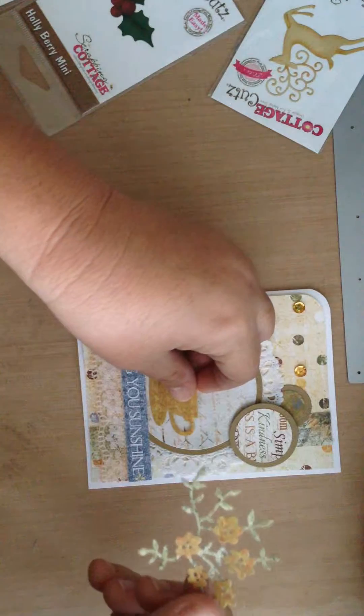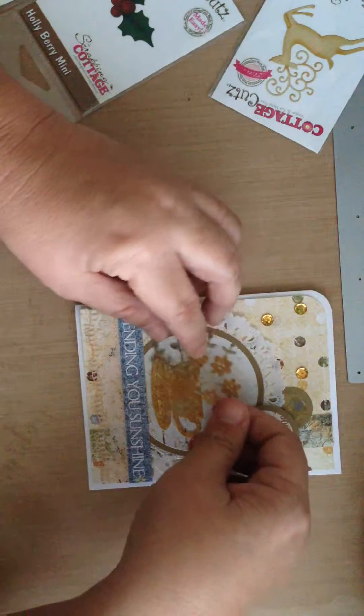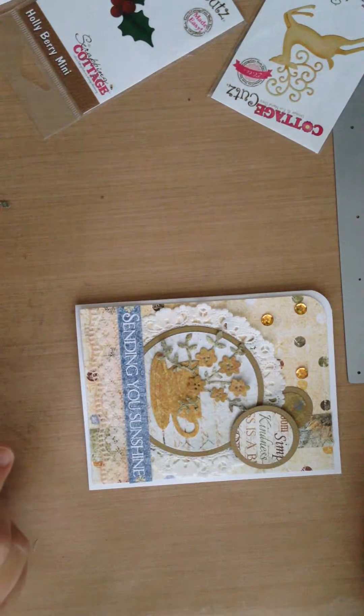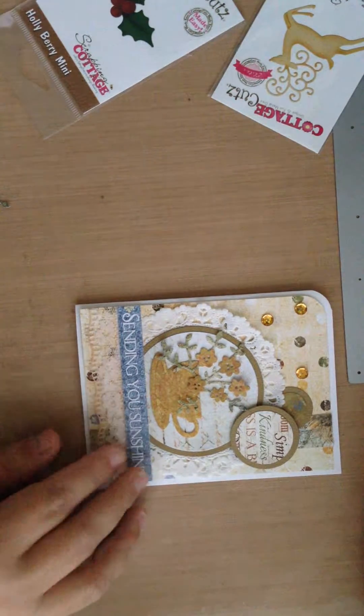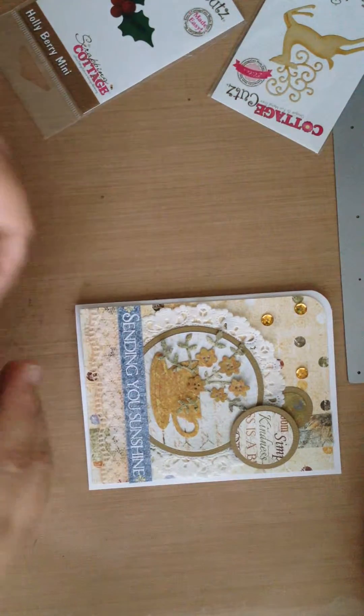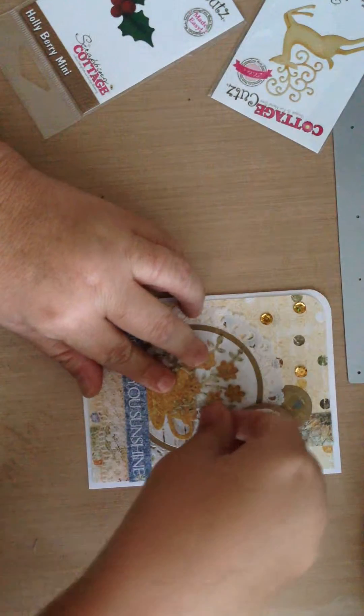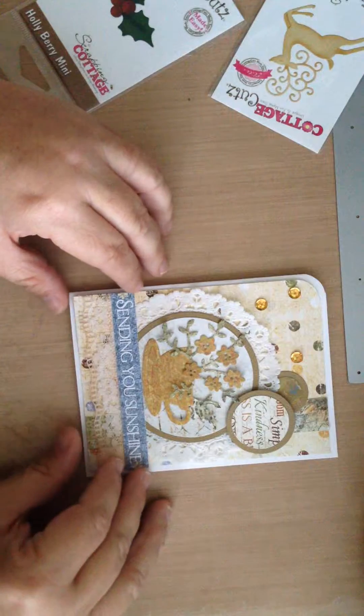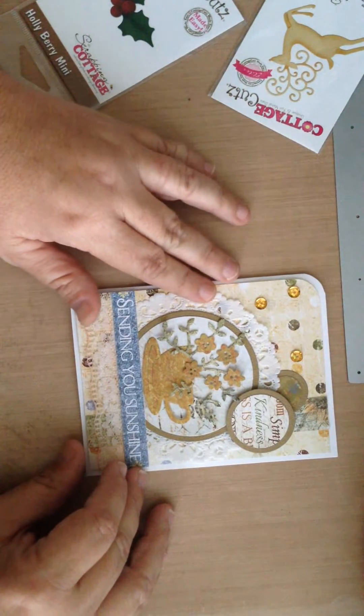And then when I put it on the card, you can see the gold flowers there. It just makes a real fun and simple card to send out.